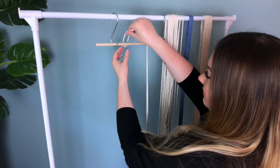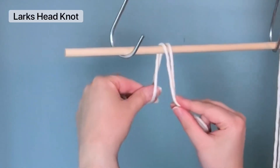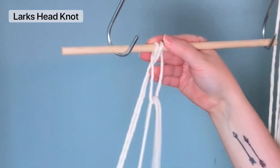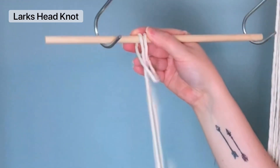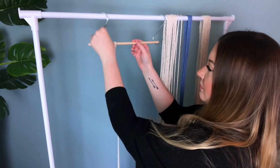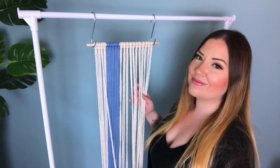First, attach all 20 cords using a lark's head knot on our wooden dowel. I used two different color cords for this project, but you do what feels right. Fun fact: I was the lucky person who got to name the color for the blue rope — I named it Azure Sky.